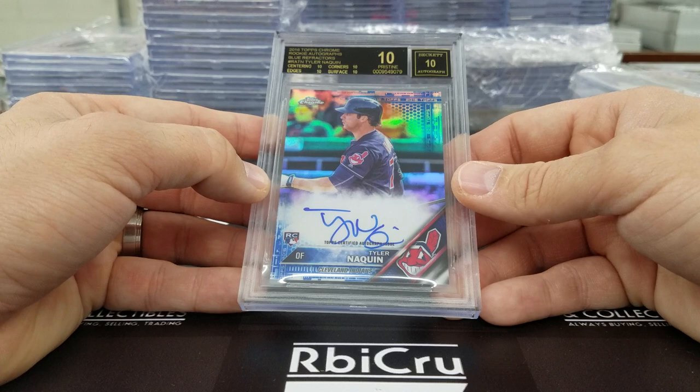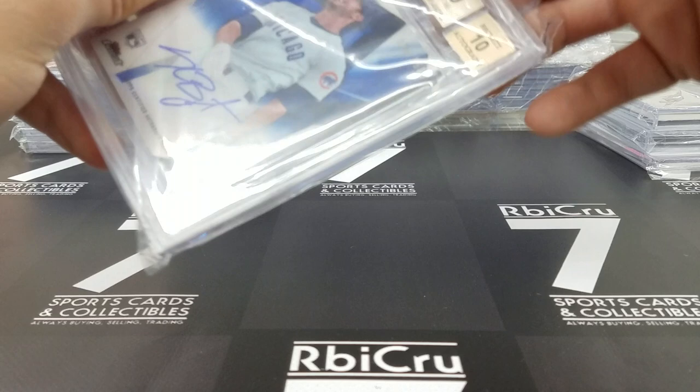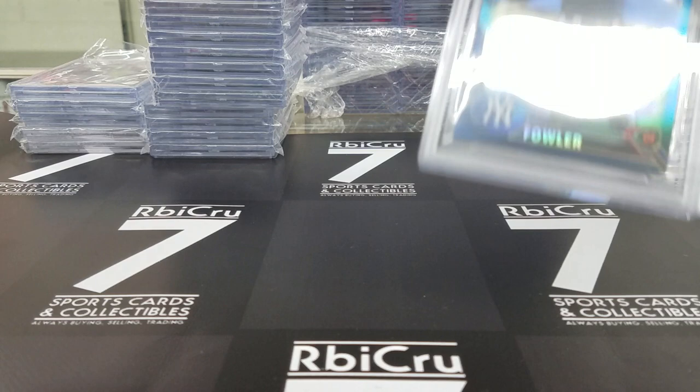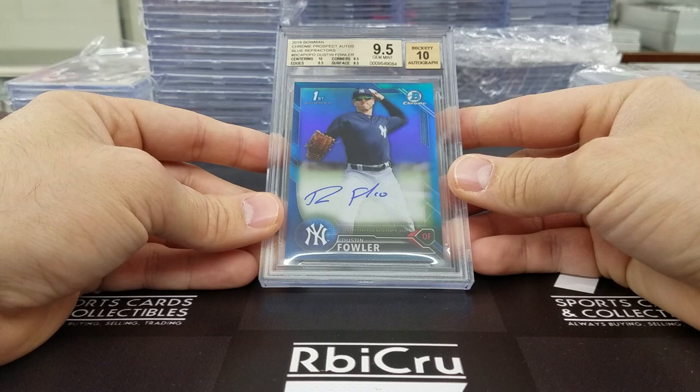We have another 10 to follow — not a black label, but a Chris Bryant 10-10, numbered 21 of 50, from Finest. Three tens and a nine-five — very, very solid. Moving along — Dustin Fowler Bowman Chrome, 10 and three 9-5s, for a blue refractor auto, grade 9-5-10. Very solid as well.